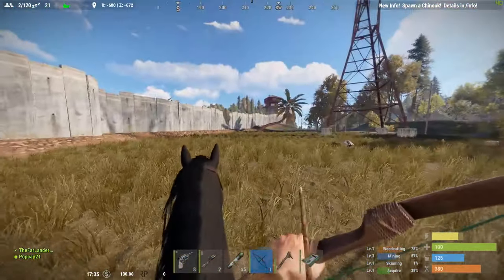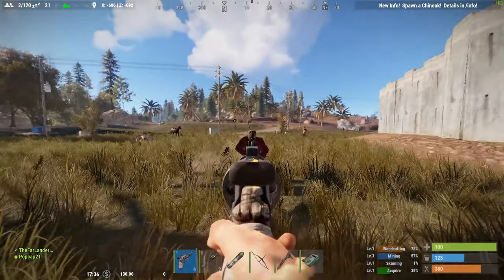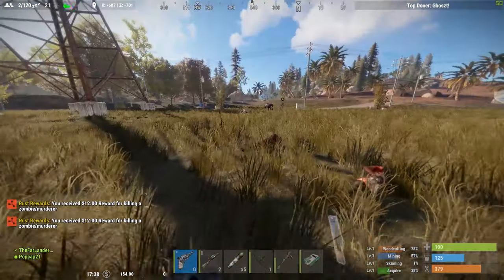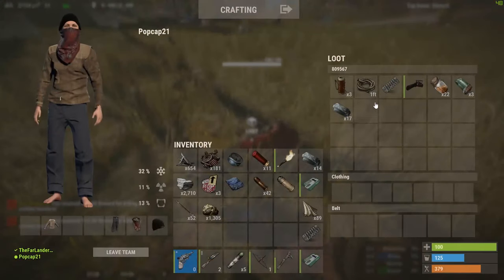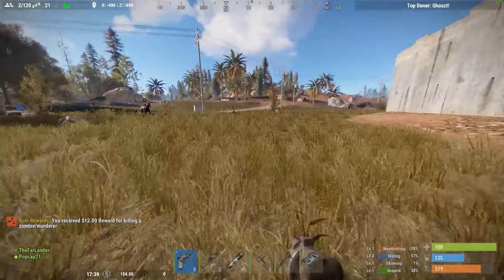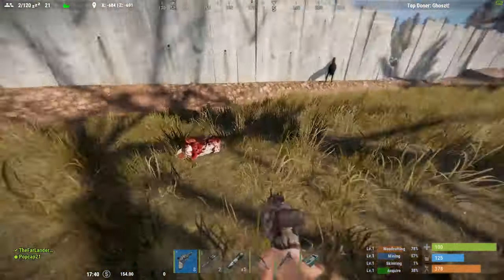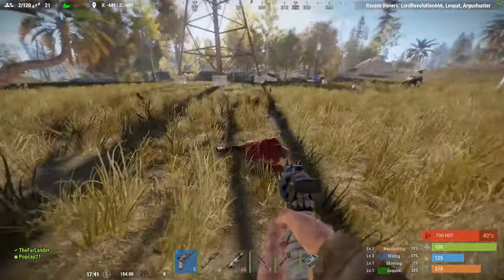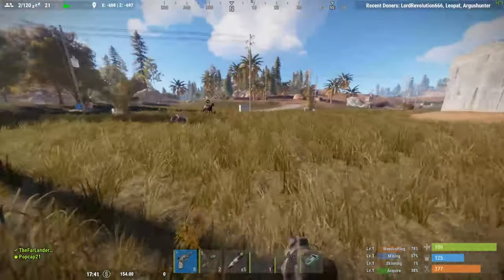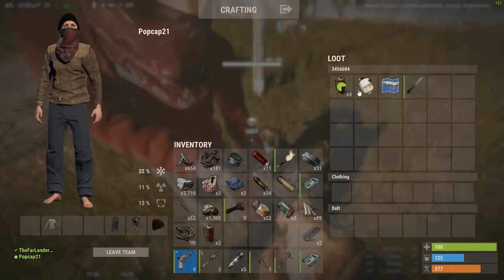There's a chainsaw guy over here. Just kite him. He dropped a chainsaw — they usually don't. They're coming in. DB chainsaw — nice. I have no room. I'll take it. One for days. I just don't have room for the low-grade fuel. Hey, we need to get a base set up.